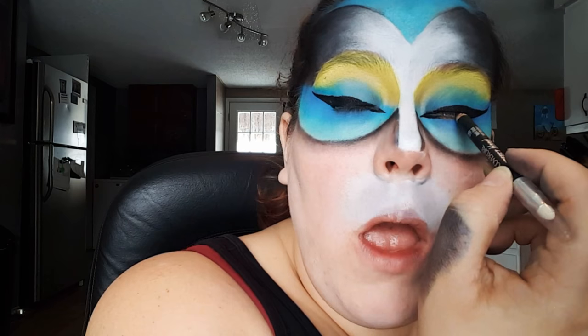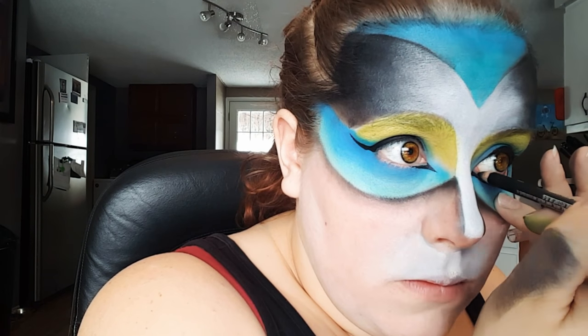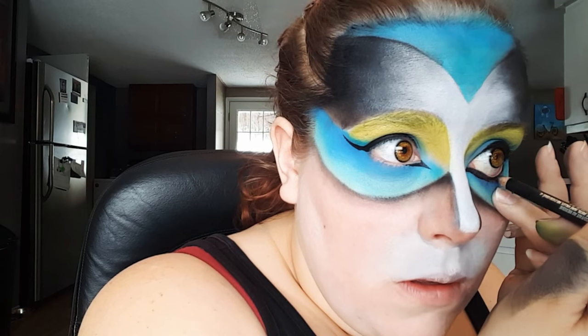Then I'm just going in with a black eyeliner pencil and lining my upper and lower water lines. Now going in with the black body paint and a liner brush, I'm just going to line the sides of my nose and I'm also taking that line under my eye and following the curve of that color that we put in there.